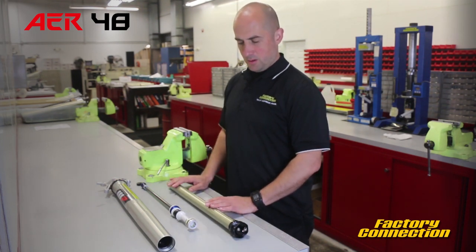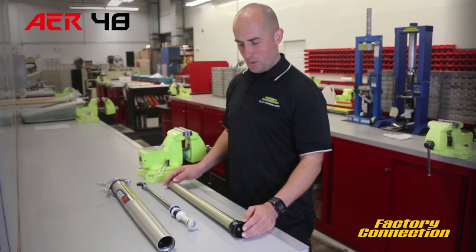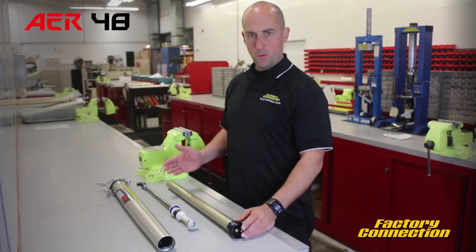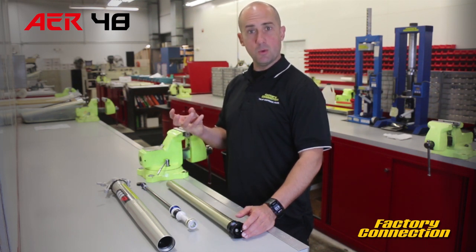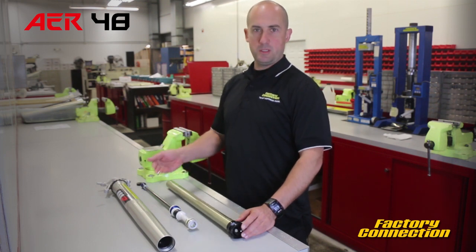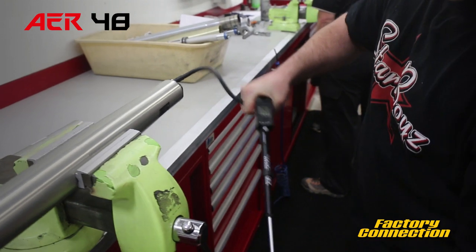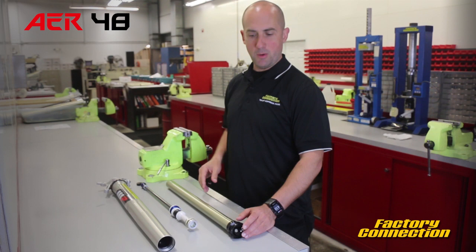Coming back to the air side now — an air fork is an air fork to a point, and I'll explain why I'm saying that. All air forks have some sort of an inner chamber or main spring pressure. That's the piece that's replacing the main coil spring in the fork. We have to increase the pressure in that chamber in order to support the motorcycle with all of its weight, and then of course the movement and what we're looking for in a spring rate.